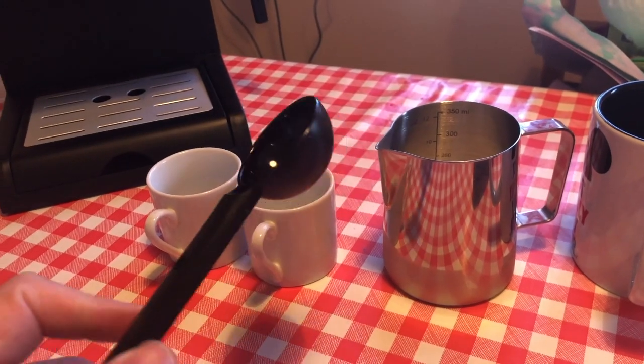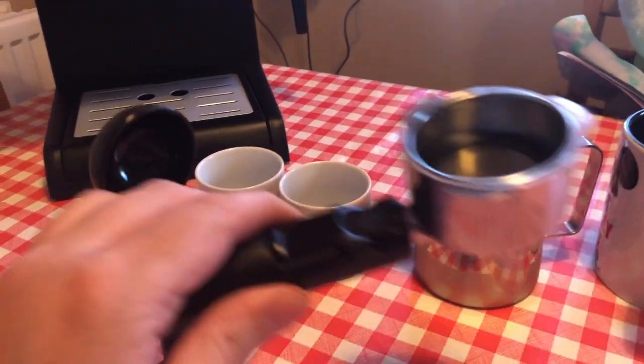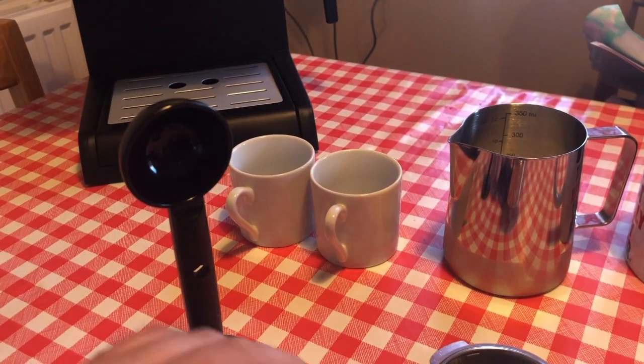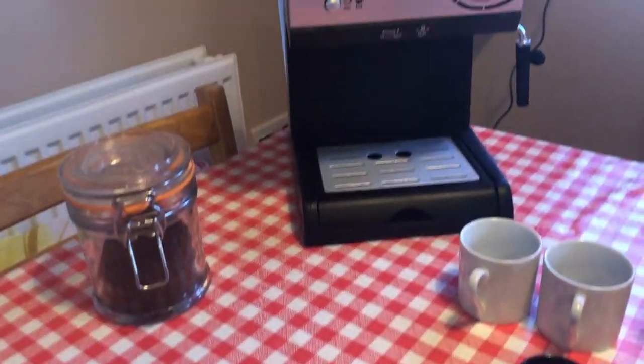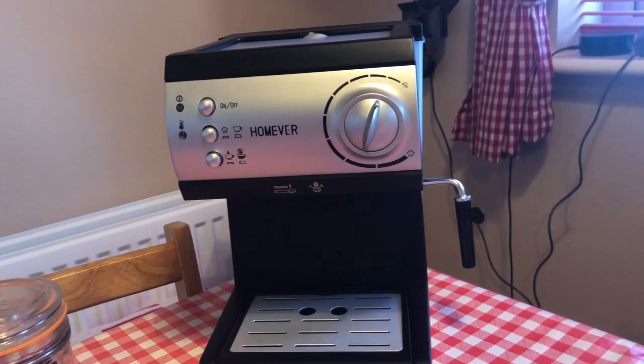It comes with a scoop, a flat, and then you've got the filter to put the coffee in. What we'll do is I'll show you how to warm it up first, then I'll show you how to make an espresso, and then follow it on with the cappuccino.